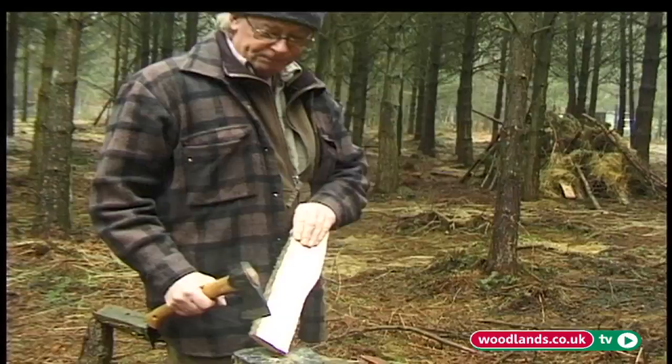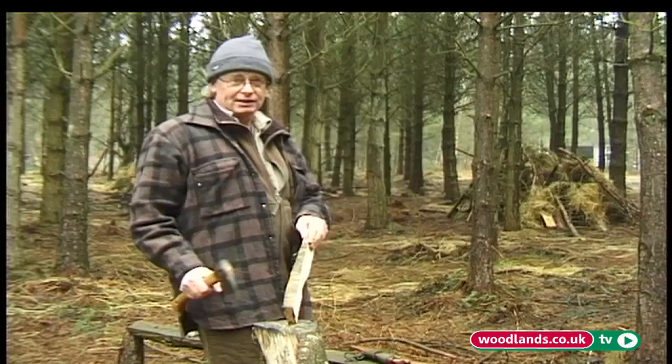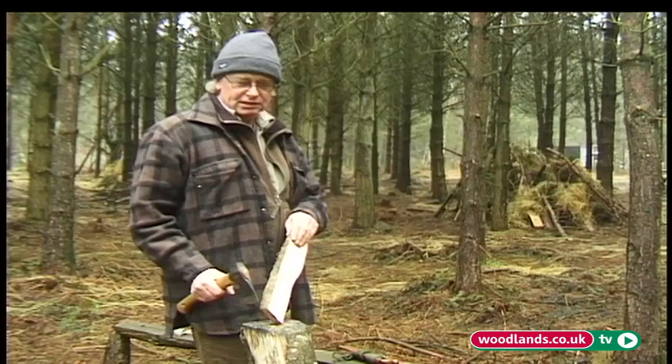Now when we're cutting with an axe, we always cut vertically. You always want to be thinking: if I miss, where is the axe going to end up? And if the answer is in my leg, then you need to choose a different stance. This kind of sideways stance — it looks a bit awkward, but you soon get used to it.